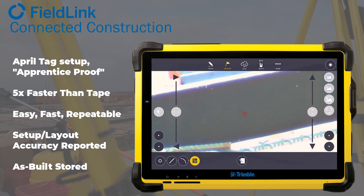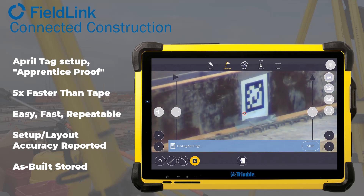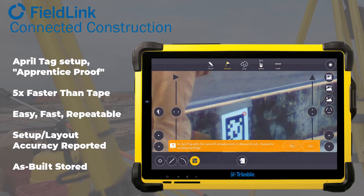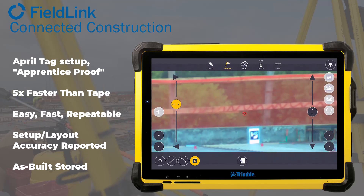You simply go to setup, set up your RI with project controls as you normally would, and then collect them as shown. After that's done, we hand it off to our apprentice Justin. He'll just need to set up the total station within five degrees, turn it on, and the auto-level and calibration will happen. He then goes to setup and selects the first and farthest AprilTag.